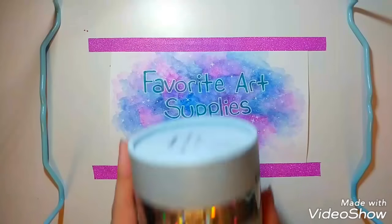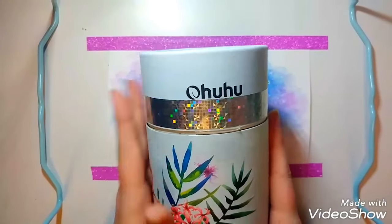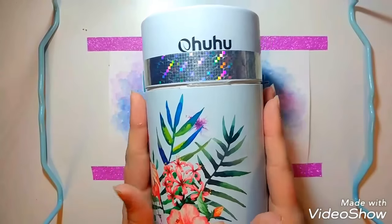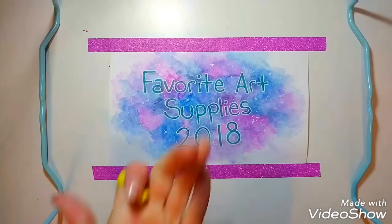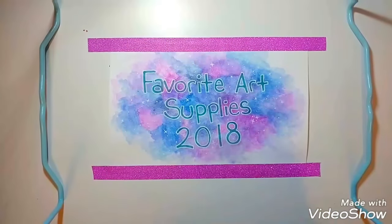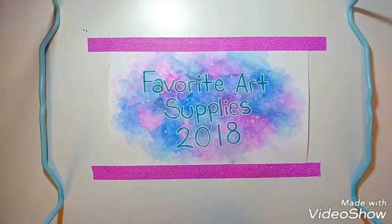I forgot one — these are the Ohuhu water-based markers. I put some holographic tape on them. Out of all water-based markers, these are my favorite. I've already done a review on them. They have a brush nib and also a fineliner, and the fineliner pens work well with Copics and my other markers. So if you're looking for a cheap water-based marker, that's what I would go for.